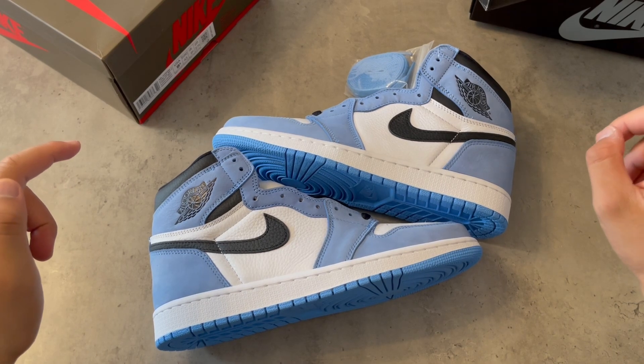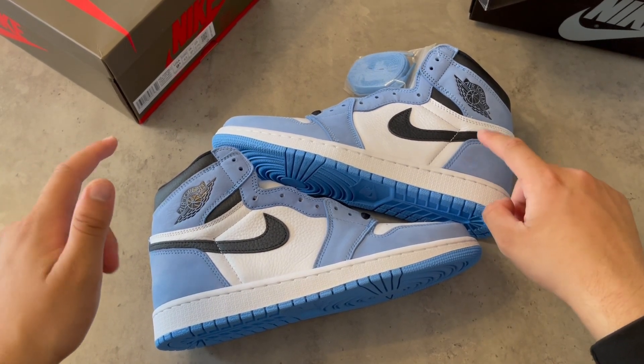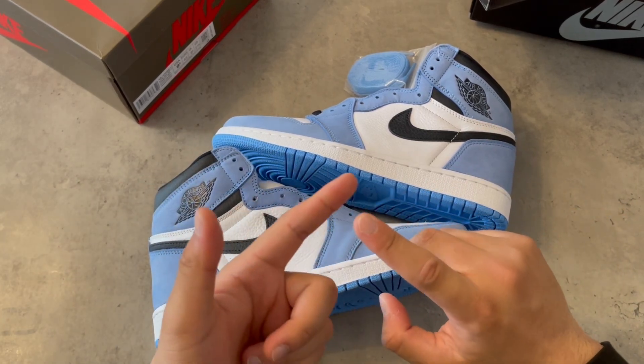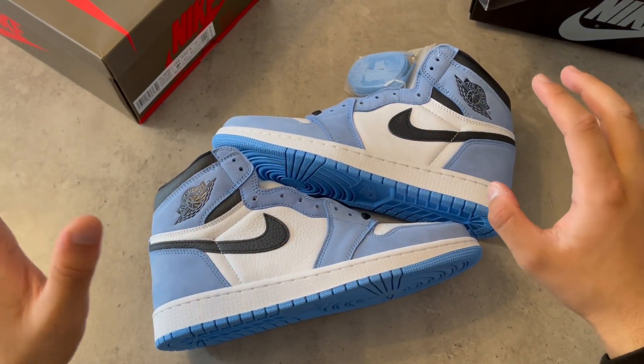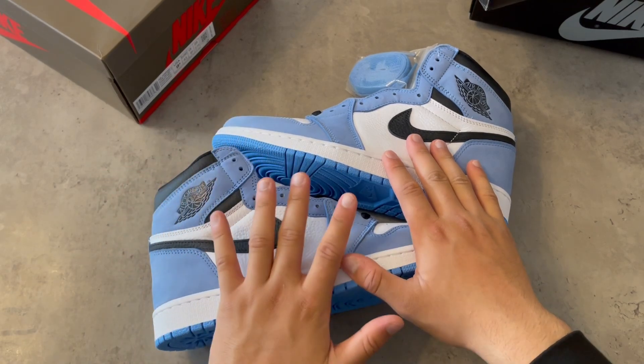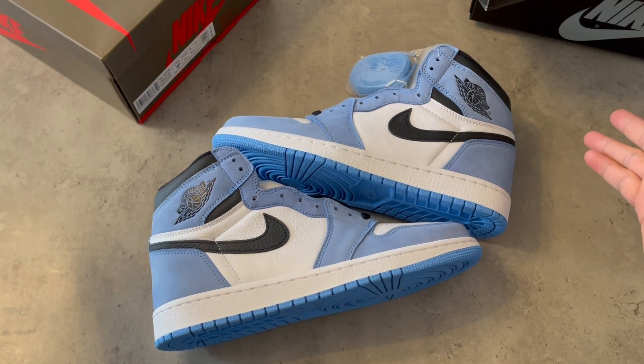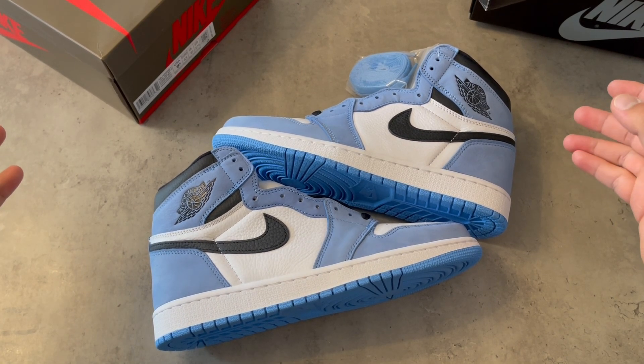Comment down below and follow me on Instagram — everything is in the description box down below. Like this video and comment your favorite Jordan 1 shoe. As a bonus, comment a little bit more if you want.